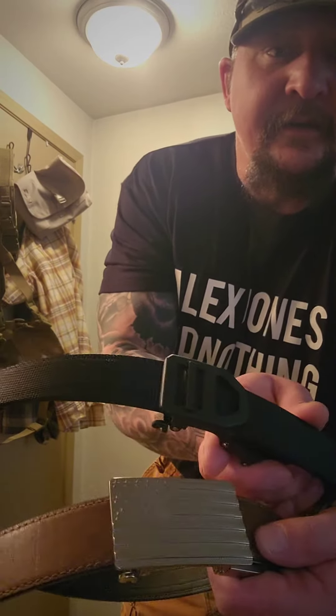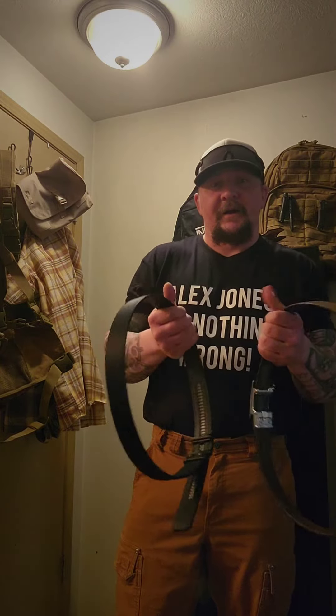Here are the two belts I'm reviewing — you can check the website. They're really sturdy, both of them. Whether you're carrying stuff, in construction, concealed carry or open carry, or just day-to-day use keeping your pants up with no bend, I really suggest these belts.